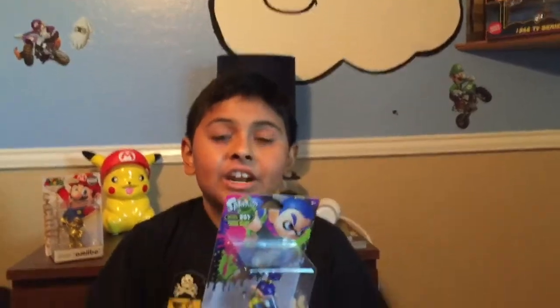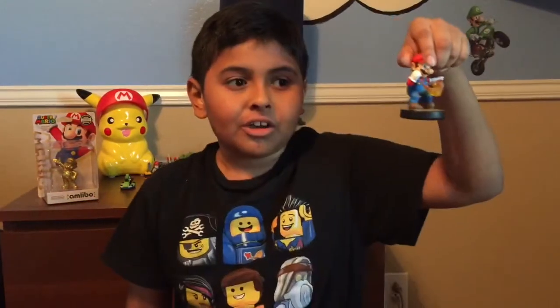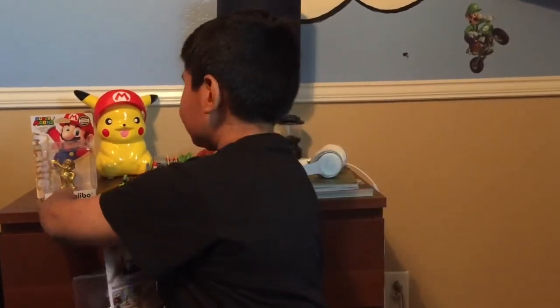I saw an Inkling Boy amiibo, and not just that, a Pac-Man amiibo. And if you have seen my Gold Mario and thought Gold Mario was the only special figure — think twice. There is a Silver Mario. I wasn't sure they were going to come out with a Silver Mario. I thought it was going to look like this pose of Mario. Nope — it's the Mario Party 10 pose, like this gold one.